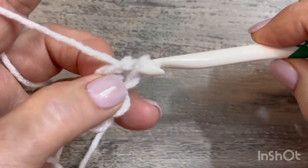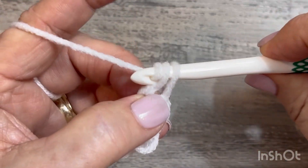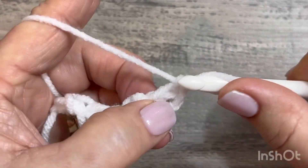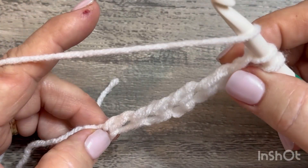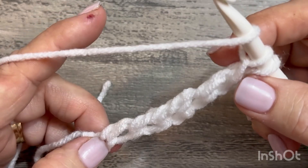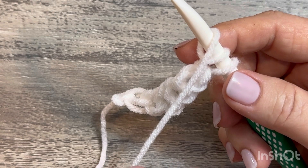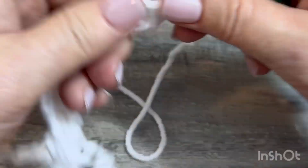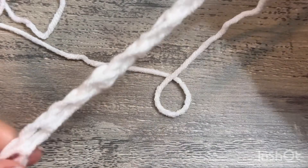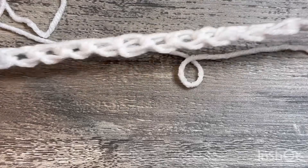Pull through one, pull through two. You're going to want to do about 40 stitches for a boggy blanket, so that's 42 stitches total — 40 plus two. I'm only going to do 20 for a small version since I've already got a big version made. So I have 22 foundation chains.